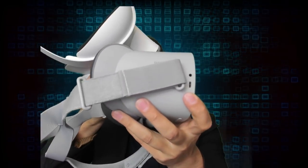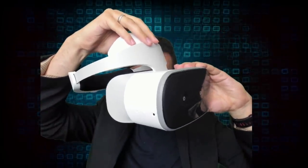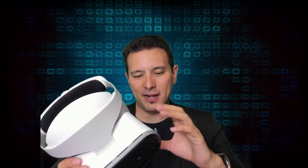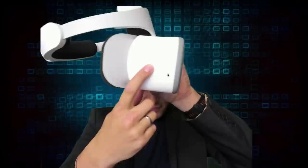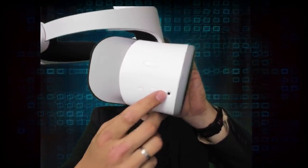Unlike the Oculus Go's micro USB port, the Lenovo Mirage Solo has a USB-C port. On the bottom of the device there's a button to adjust the lens distance from your eyes, helpful for glasses wearers. On the side you'll find the power button, volume buttons, a 3.5mm headphone jack, and the device also includes dual microphones.